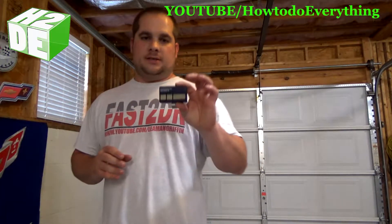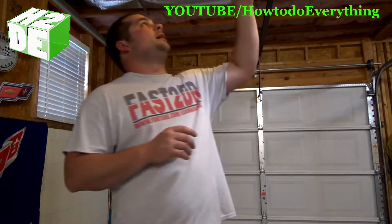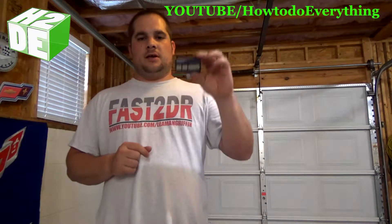The first thing you're going to want to do is make sure that your garage door remote is compatible with your garage door opener. My garage door opener is a Chamberlain also, so this is going to work, but there are many brands that are cross compatible. So check that out and if that works, then keep watching.